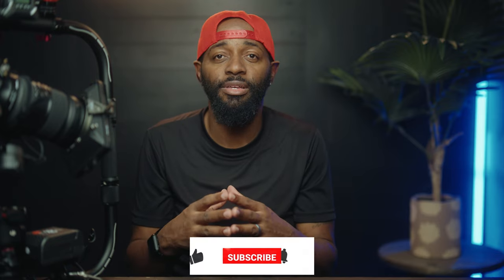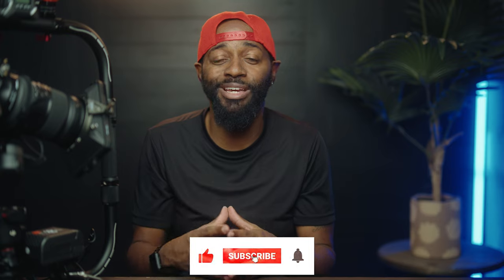I will be doing a follow-up video to this using the Digital Photo hook vest with this ring grip. Make sure you hit the like and subscribe and hit the bell to get notifications so you don't miss out on that next video.